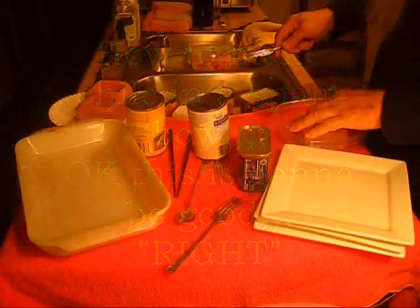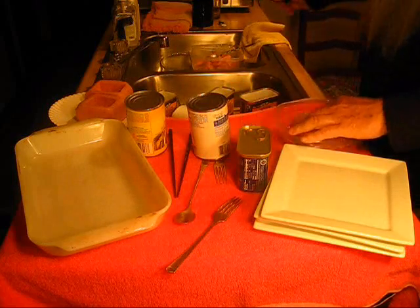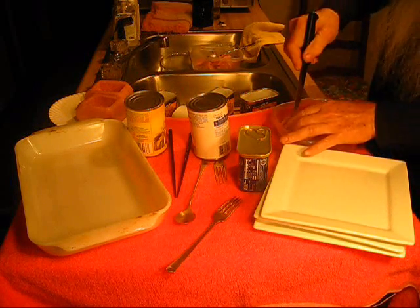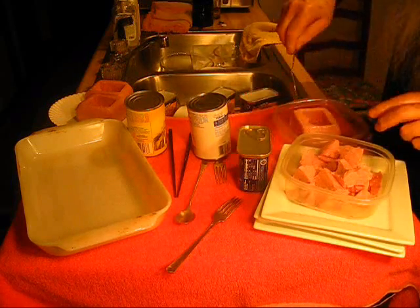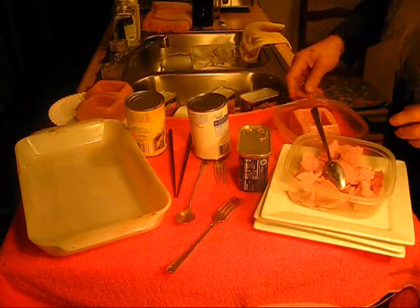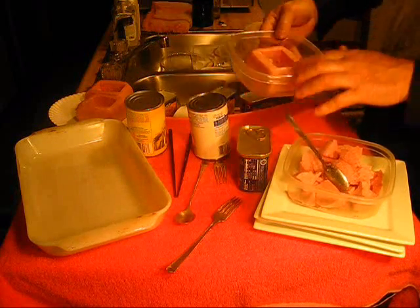The duct tape girl over yonder across the road there that I sometimes refer to — I was over to her house just now. The playoffs are coming. Maybe somebody's coming over for a NASCAR party. And you see what I've done? You see what I've been doing here?